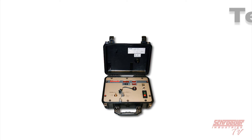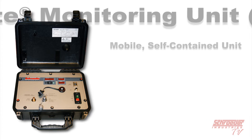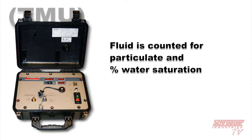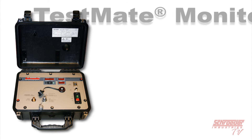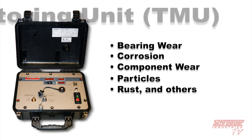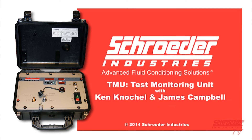The TestMate Monitoring Unit, or TMU, combines the advantages of real-time portable contamination monitoring with the measurement technology of the TestMate Contamination Monitor and TestMate Water Sensor in a mobile self-contained unit. Fluid run through the TMU is counted for particulate and percent water saturation and displayed. Data logs are stored in the TMU's internal memory and can be downloaded through the USB port for further analysis. For more information, refer to our YouTube video titled TMU: How to Use the Portable Particulate and Water Saturation Test Unit.